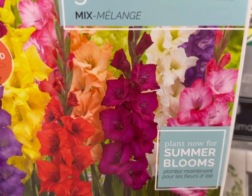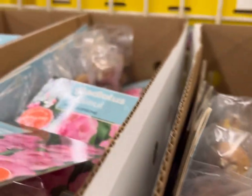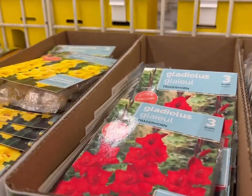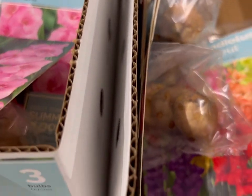It's nice to see, for the first time, some spring bulbs. They have the gladiolus in a variety of colors — yellow, red, pink, and multicolor.